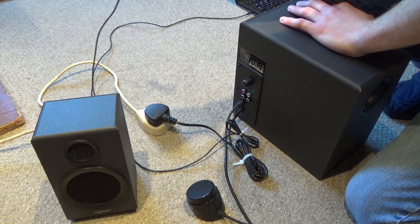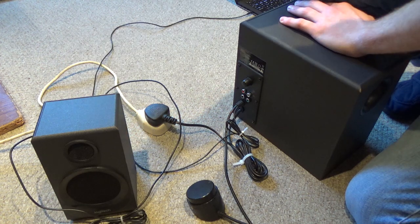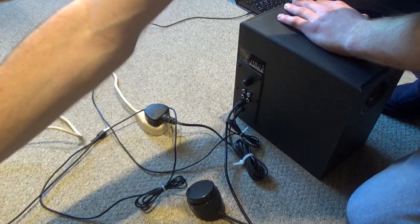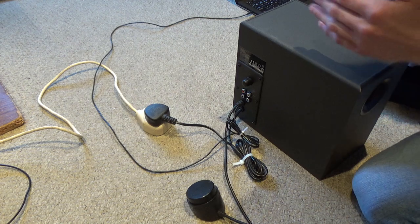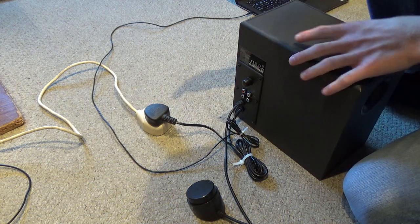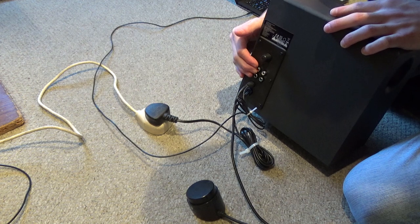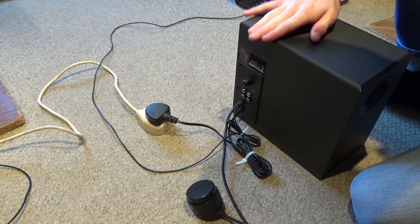So with both speakers, the right channel is quieter than the left channel. Therefore I believe the issue is not with the speakers themselves, as both speakers appear to be working fine. The results are consistent across both speakers — the right channel output from the subwoofer is noticeably quieter than the left channel output, which means it's probably an output issue with the subwoofer.